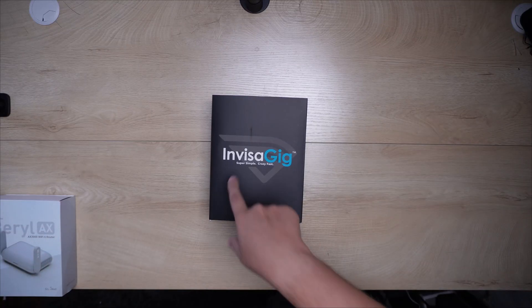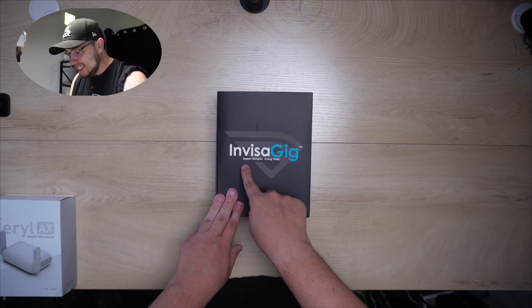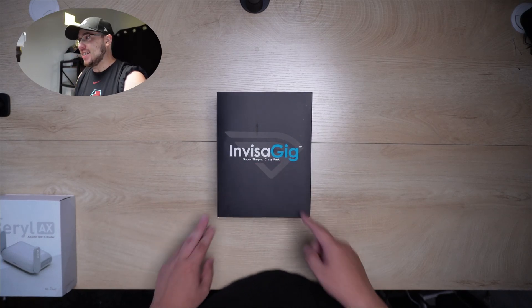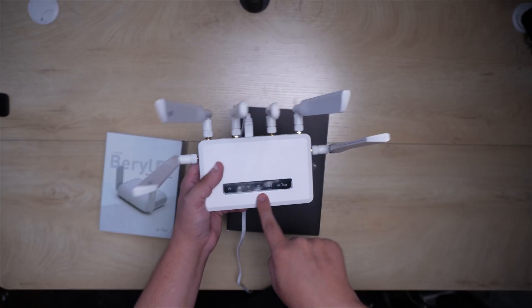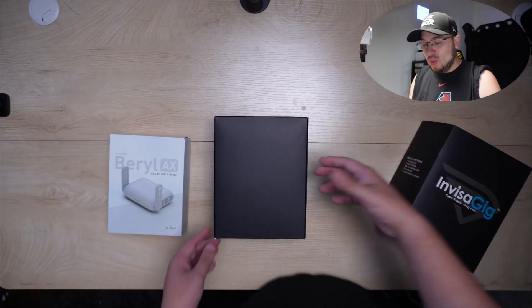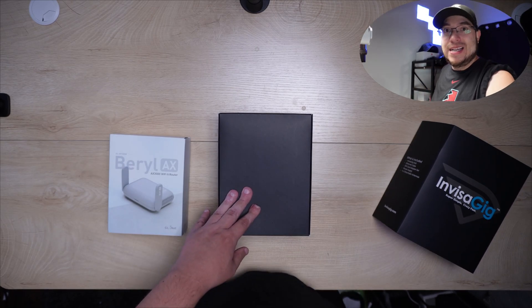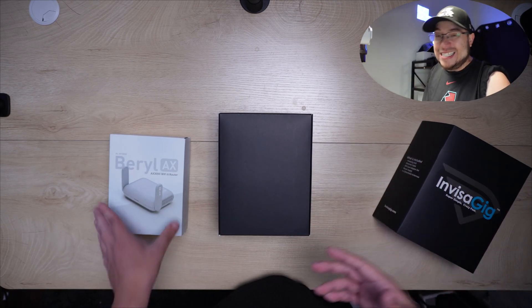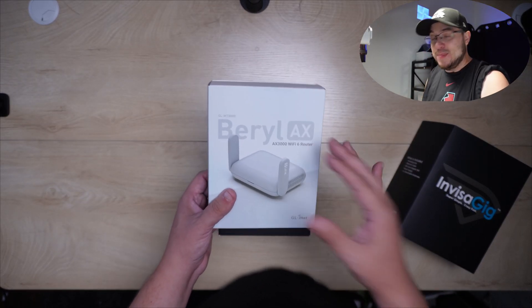Today we have a special device I'm really excited for — the Invisigig. Right here on the box it says 'super simple, crazy fast.' What makes this stand out versus other devices like the GL Spitz AX is that this is an actual 5G modem device, not a router. So you might wonder why you'd want just a plain modem for 5G instead of a router — that's because maybe you want to use your own router, which is what I'm going to do.